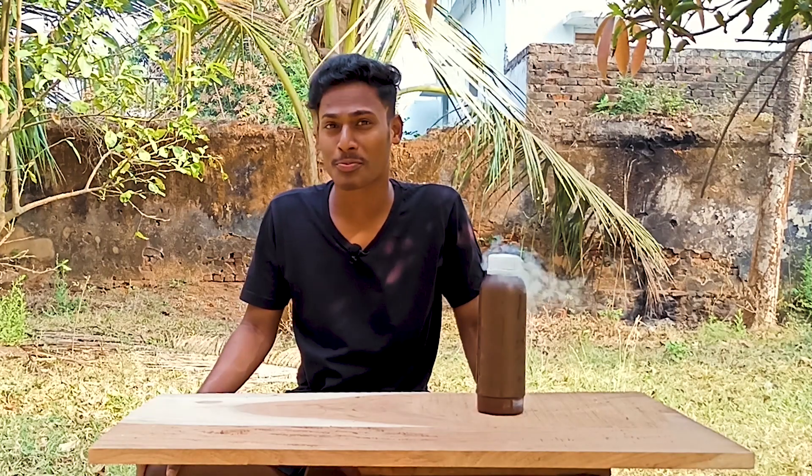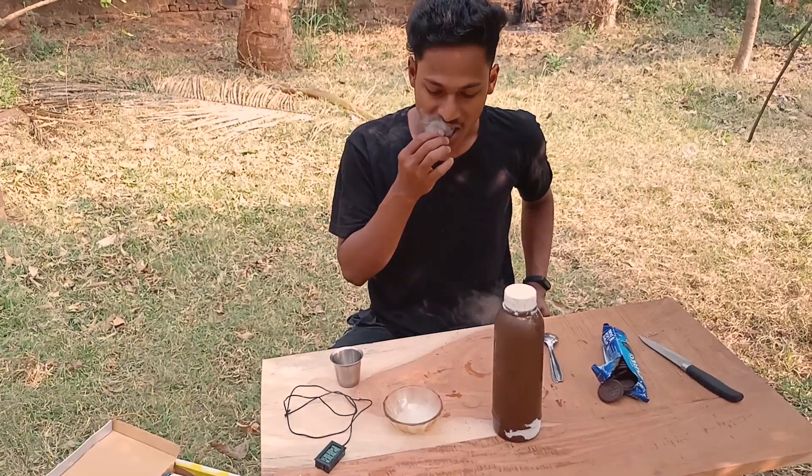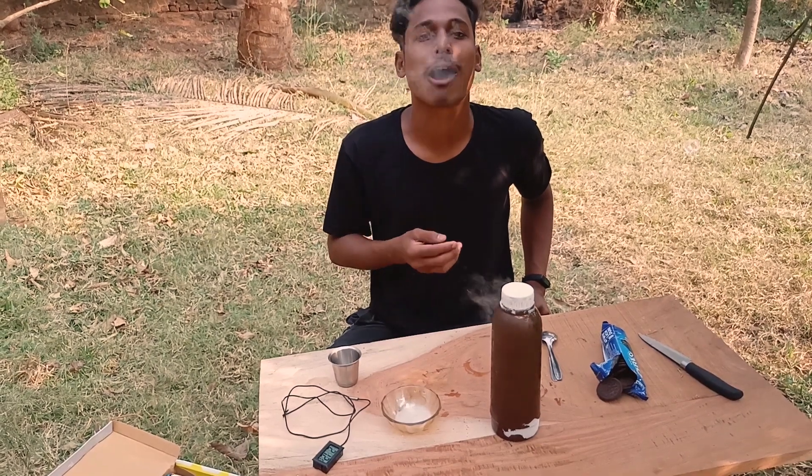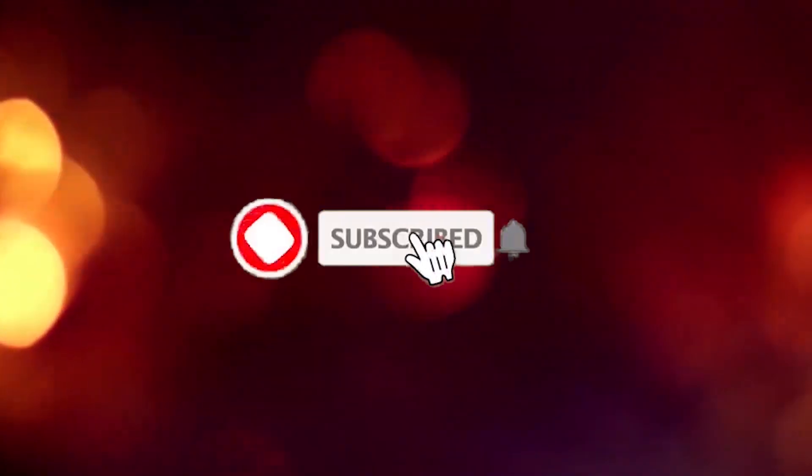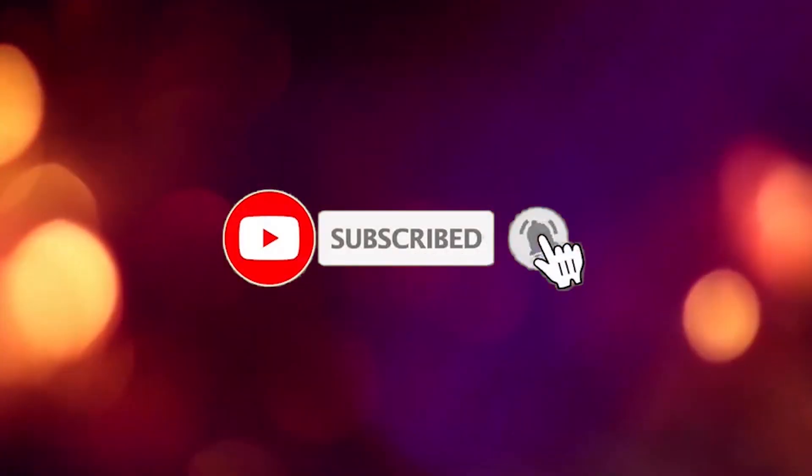Have you ever thought of making a smoke biscuit at home? You can make it easily — watch that video after watching this one, links in the description. If you are new here, consider subscribing and hit the bell icon to get notified and never miss an update.